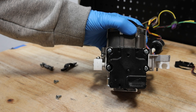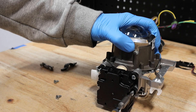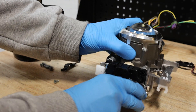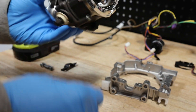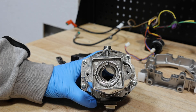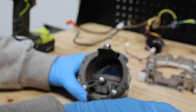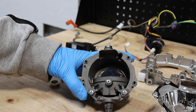Next I'll remove the four screws holding on the bottom swivel motor. There are four Phillips head screws holding the projector together. There are two Phillips head screws holding on the cutoff shield.